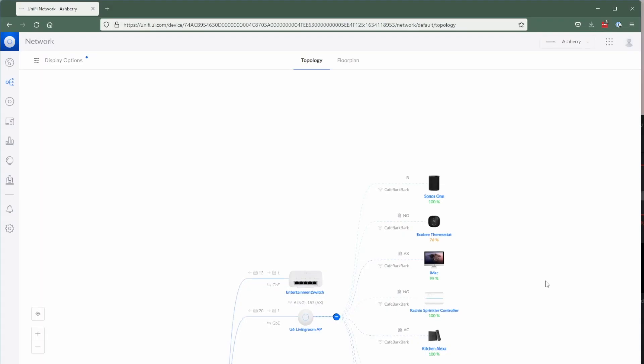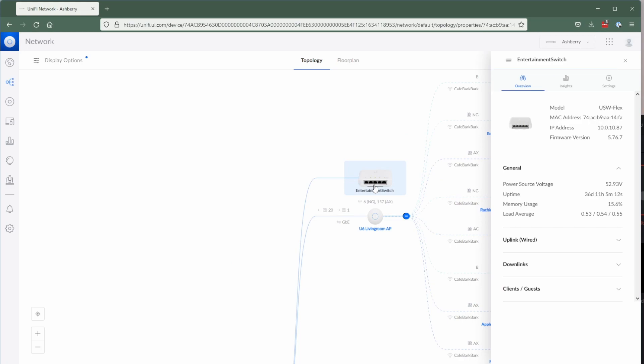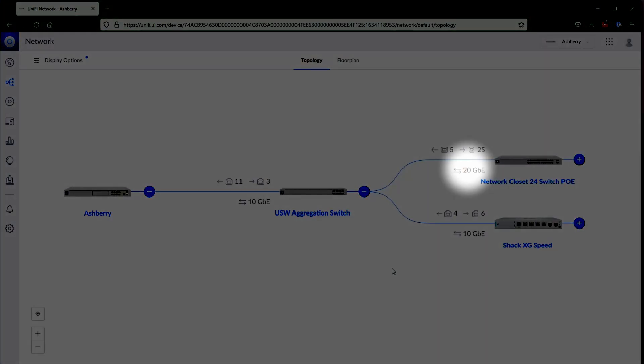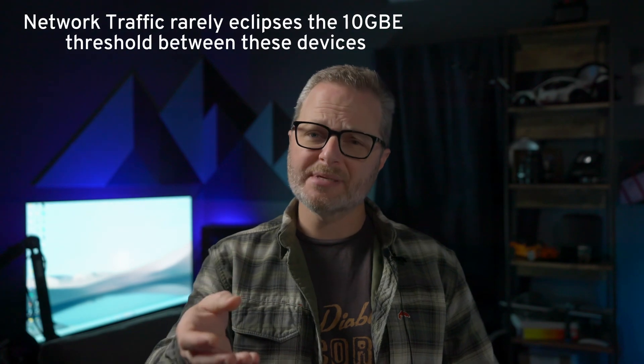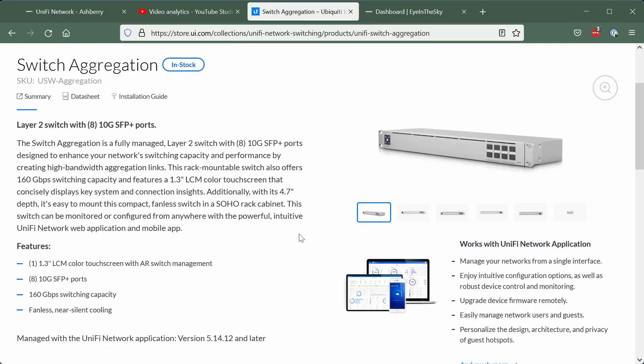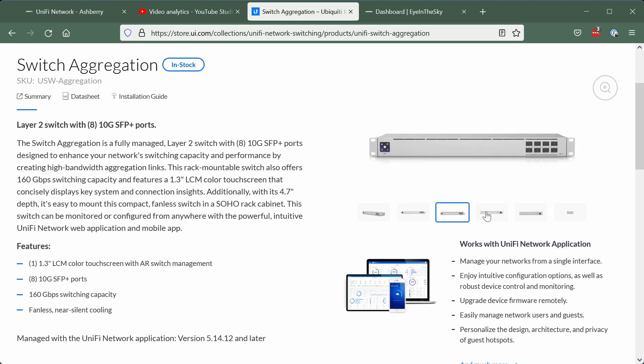I plan to release a video on how I tuned these in the future, so be sure to subscribe. I have them executing seamless hand-offs at this point. Further along the switch, I have a run to my living room entertainment center. It terminates in a PoE Lite switch that pulls power from the 24-port and connects my Smart TV and Apple TV directly to the network. The eagle-eyed among you may have noticed I enabled link aggregation between the aggregation switch and the 24-port. This is entirely unnecessary and likely introduces a performance hit as the system decides how to organize the traffic, but it's fun to play with and cool to see it say 20 gigabit.